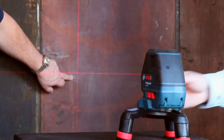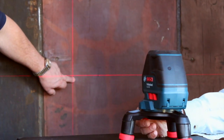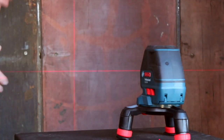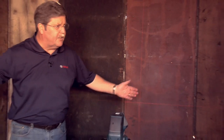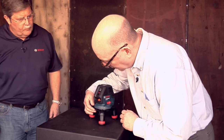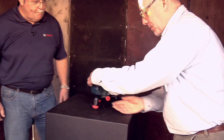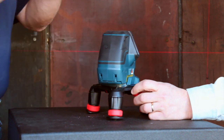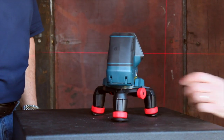If you just touch that, you can dial in for accuracy. You can turn this little knob on the base here for fine adjustments — and there you go for your tile work, wall work, cabinets and such. That's kind of neat.